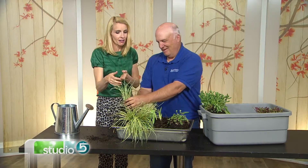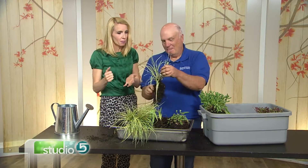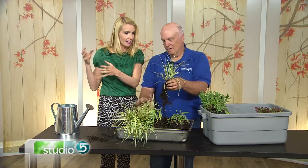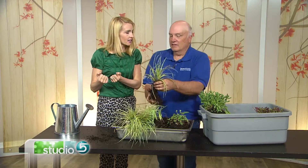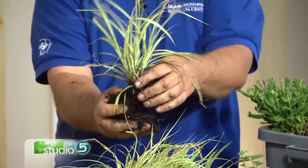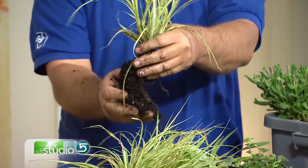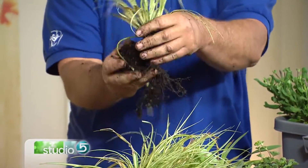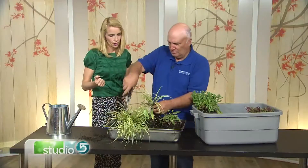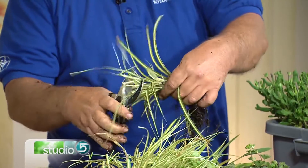Does the root system matter? If you drop a divided section into another corner bed, it will take. You notice Jerry kept as much root as possible on it. He'll plant it down, dig a hole, put it in the ground, and water it in really well.